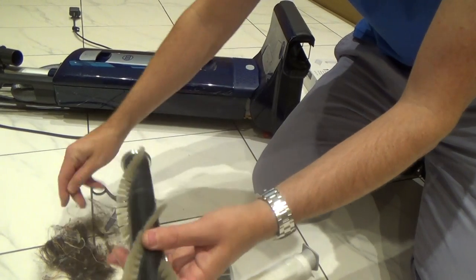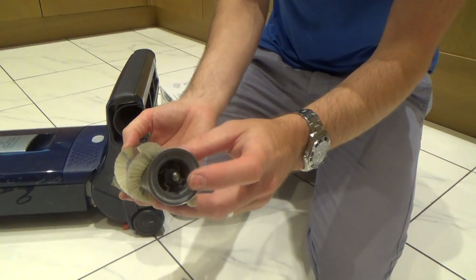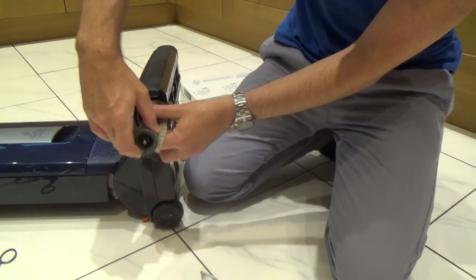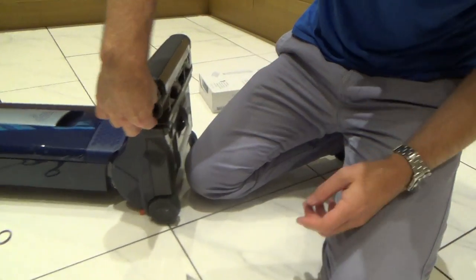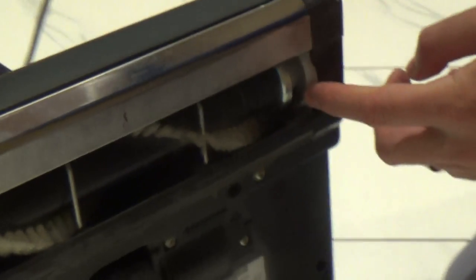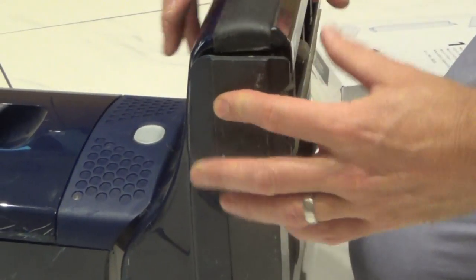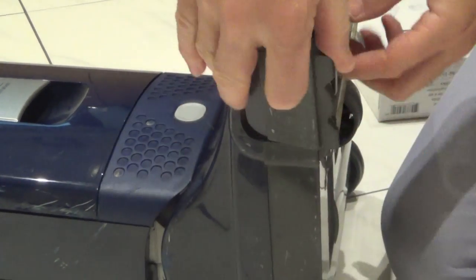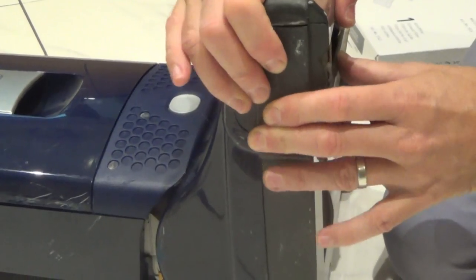It will take you a good five minutes or so to get rid of all the hair. To put the brush back in, one side has a male end and one side has a female end — the female side is the bit that goes into the machine first. Put it in there and it will locate in the ends. Give it a little spin and you'll see that it locates. Then push it home.